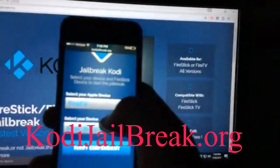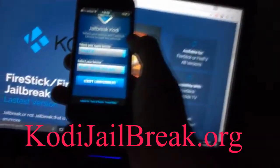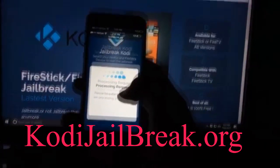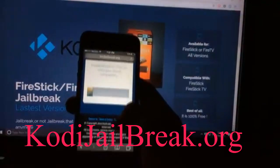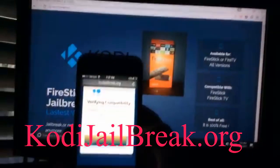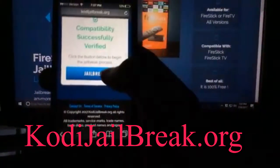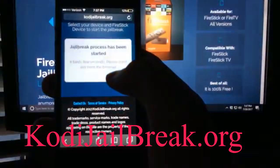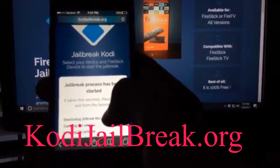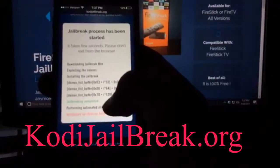Go to that site on your mobile device, and you want to be connected to the same internet connection as the Fire Stick. I'm on my iPhone right now — it can be done on iPhone, Android, iPad, or any device like that. It'll verify if it's compatible. Once you go to the website, check compatibility and it'll tell you if your device is compatible or not.